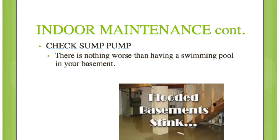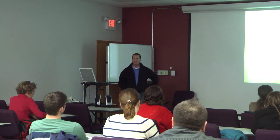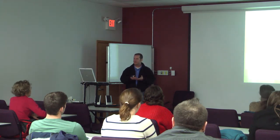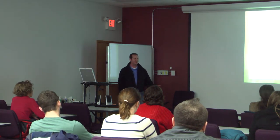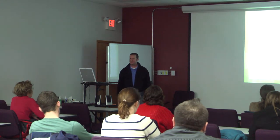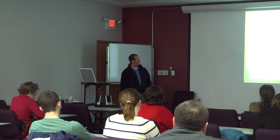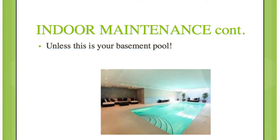Check your sump pump. If you have one, make sure it's working. An easy thing to do is take a couple of gallons of water and dump it in until the float raises and it turns on automatically. Two gallons to test it is a lot better than finding 20 gallons in your basement when you come home from work and your stuff is floating.